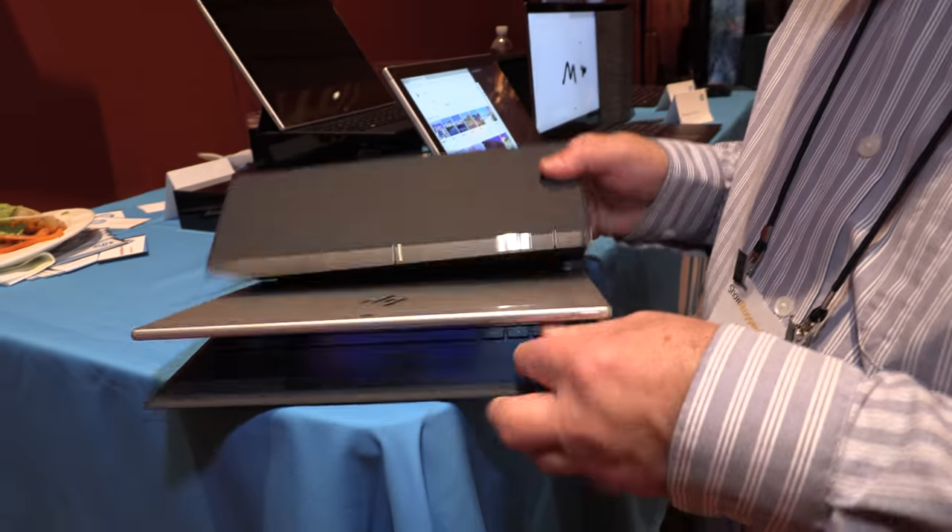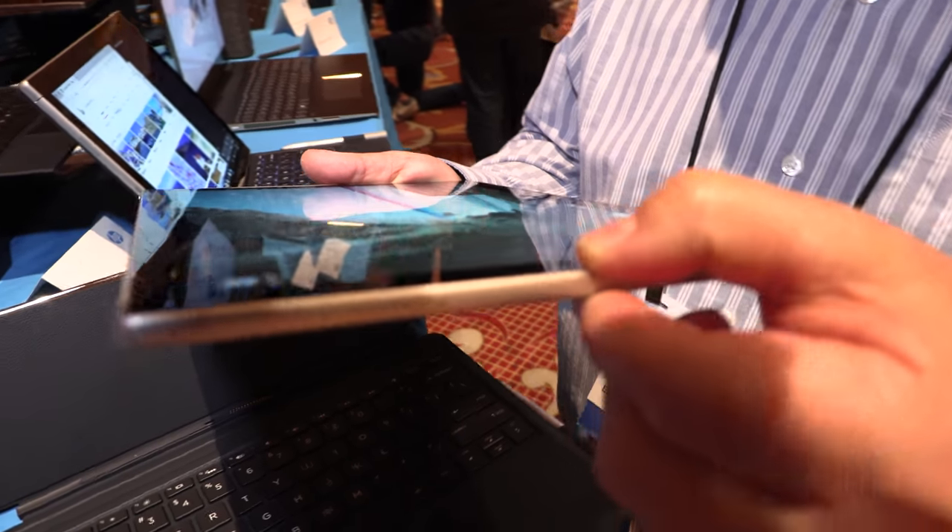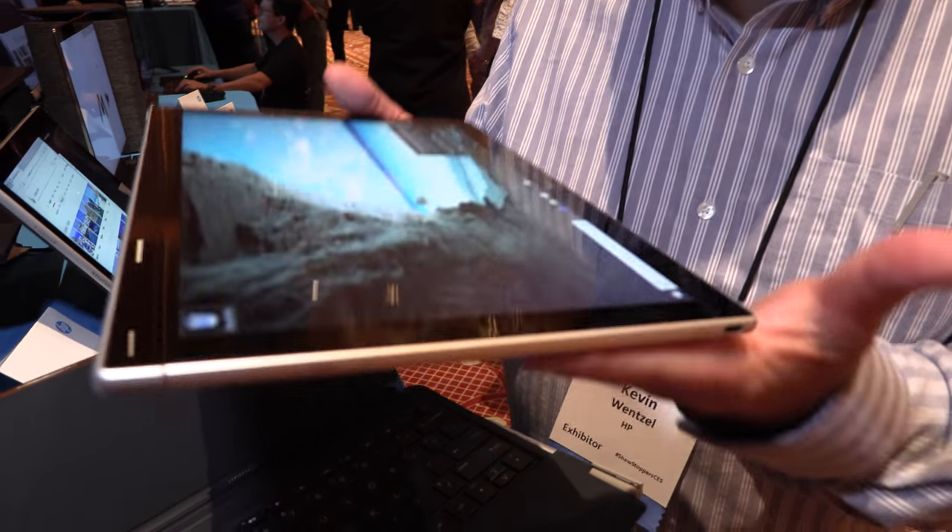So what does Snapdragon get us? First thing is it's very, very thin. This is 6.9 millimeters thick — very thin, very light.